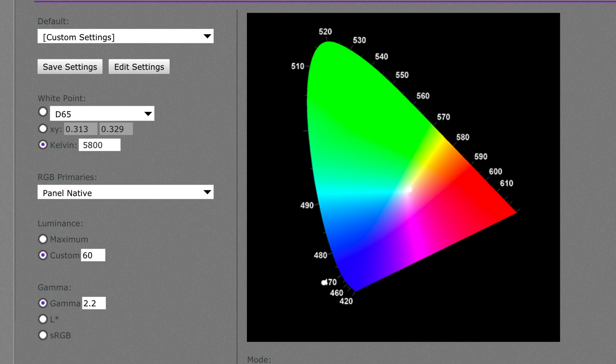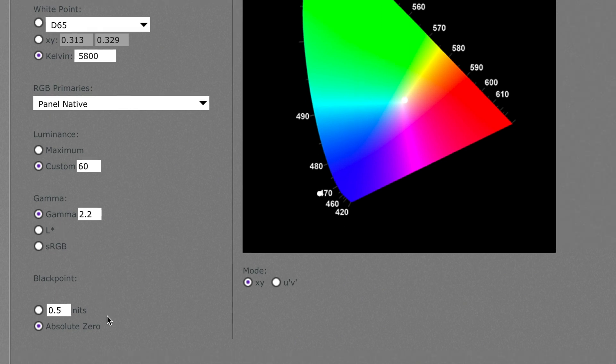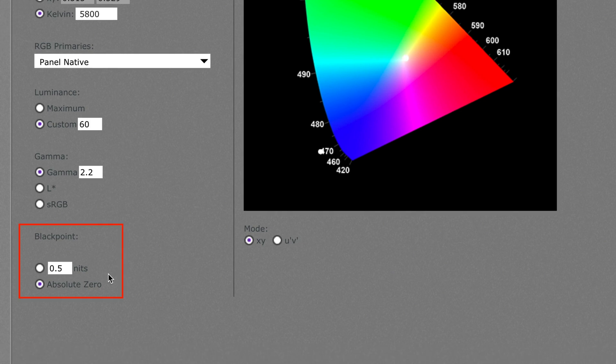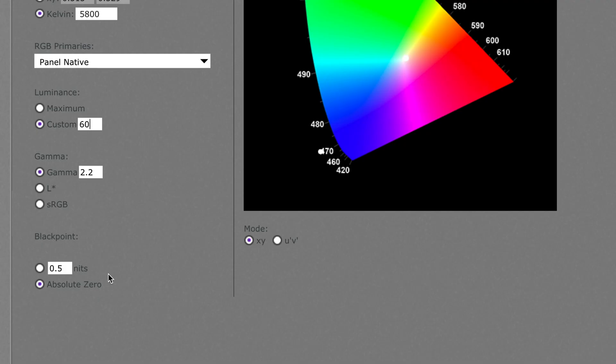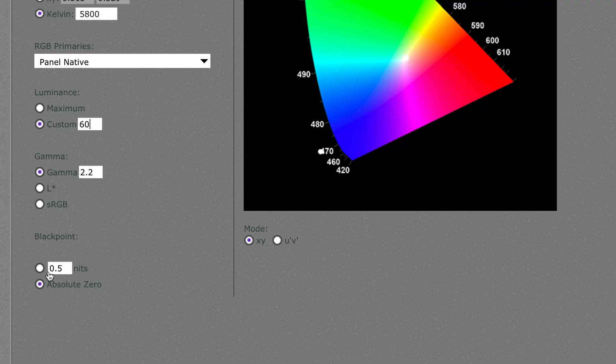Next is Gamma — I leave this at 2.2, which is ideal for still imaging work, though you might choose 2.4 for video work. The last choice on this screen is Black Point. I'd suggest not using the default Absolute Zero if you're printing images. Absolute Zero gives the deepest, darkest blacks possible, meaning shadow areas are less accurate in terms of color and contrast is very strong. For printing, you want to reduce contrast so the monitor better matches paper — a good figure is around 0.5 nits.